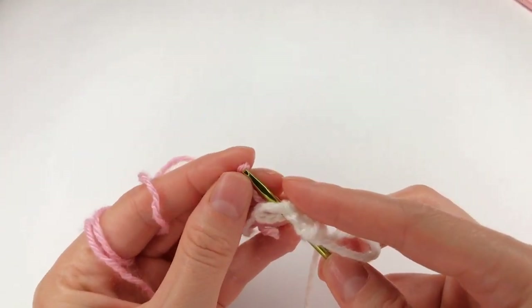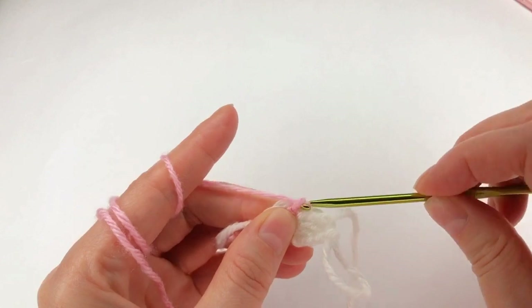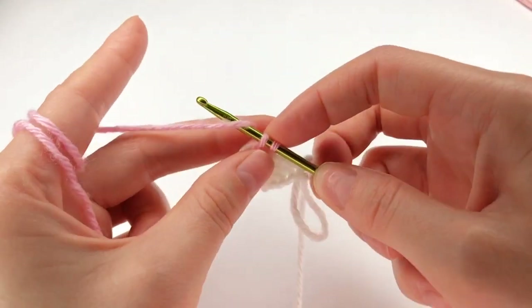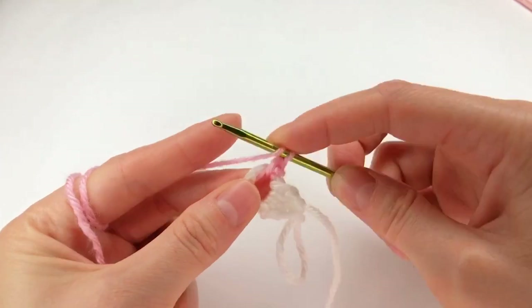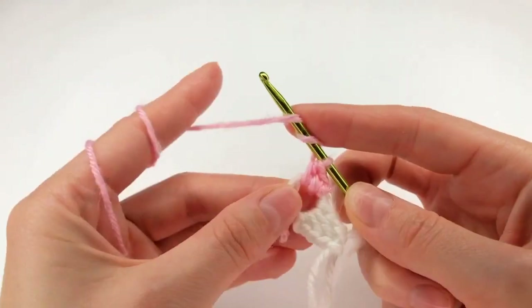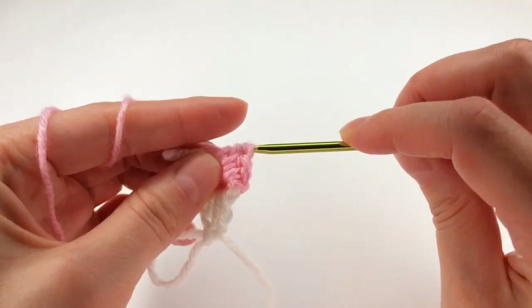Add a new color. I chain one, insert my hook, insert the yarn and make a single crochet. Then I yarn over, insert my hook and work a half double crochet. Then yarn over twice, insert my hook, grab the yarn and make a triple crochet.